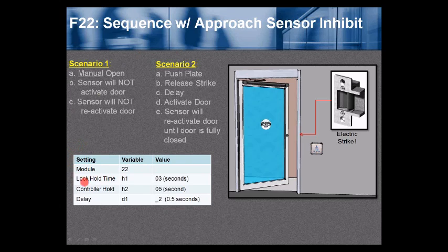Set the BR3 to Function 22. The lock hold time H1 — hold time for Relay 1 — in this example we held the strike in an unlocked condition for 3 seconds. The door control hold H2 — hold time for Relay 2 — is set to 5 seconds; that's what we send to the low energy door operator to hold the door open for a minimum of 5 seconds, as required per ANSI 156.19. Delay D1 — the delay between the strike and door activation — is set to underscore 2, which equals 0.5 or one half of a second.